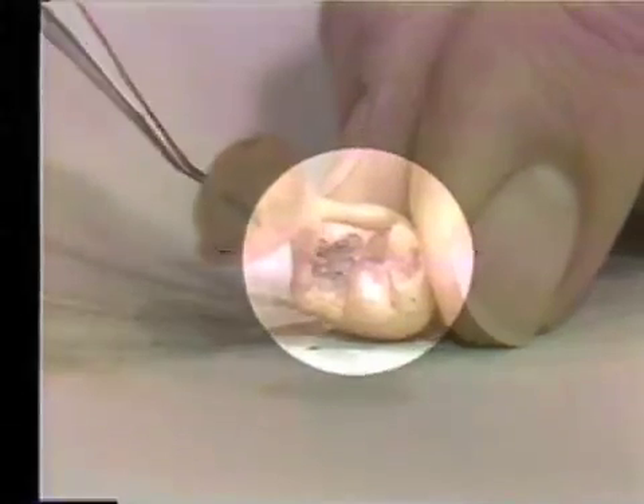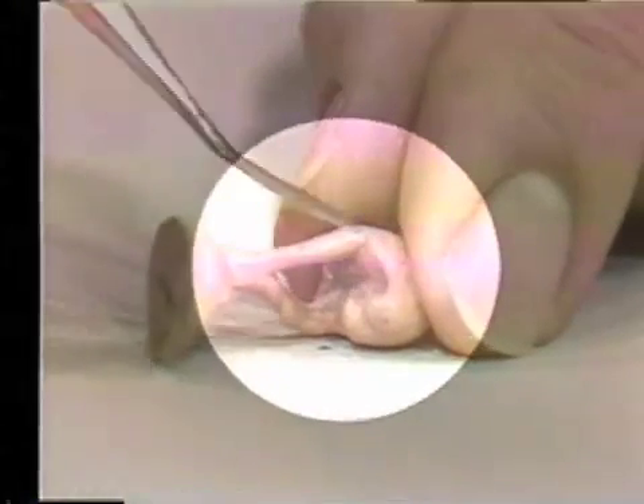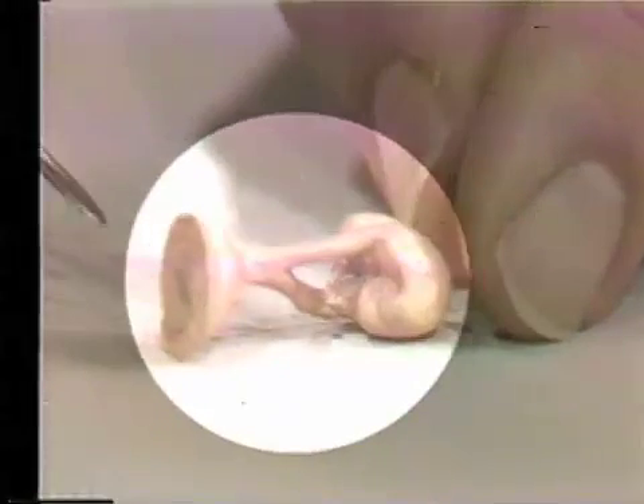One may say that the reason this happened is the distance of the sprue — in other words, that a too-long sprue was used. If a somewhat shorter sprue were used, one would accomplish better feeding.